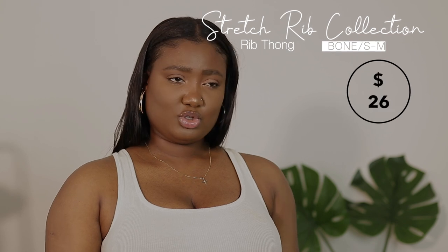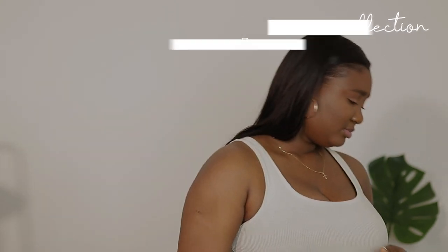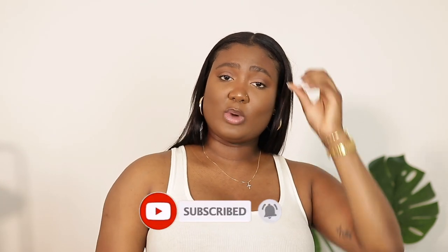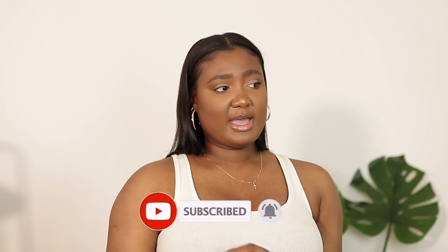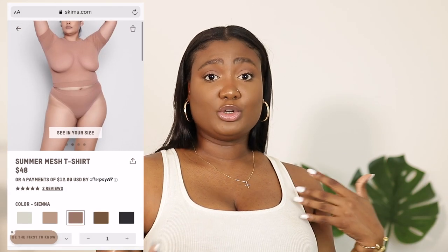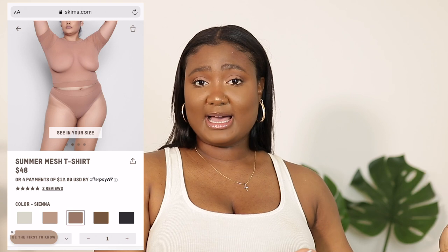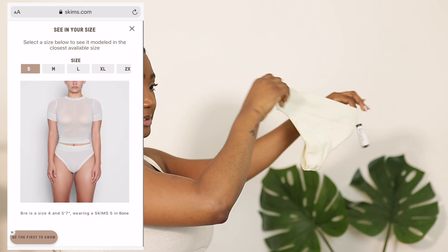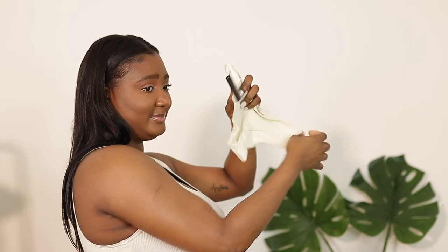I also got the Stretch Rib thong in a size small/medium. They do have a size guide on their website, so if you follow that it will lead you to the exact size you need. They also have a model feature where you can see how pieces would look on a body your size to get an idea of the fit. So this is just a regular thong.